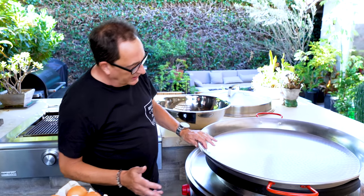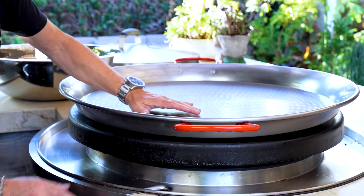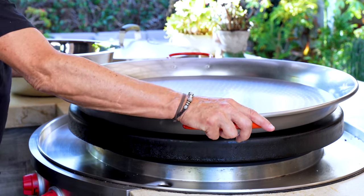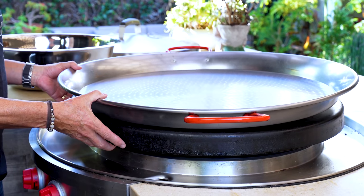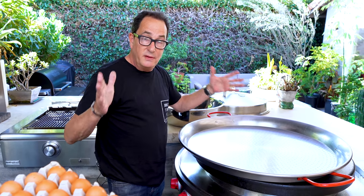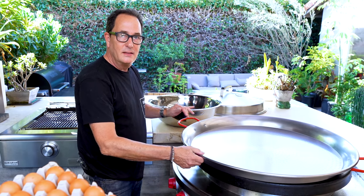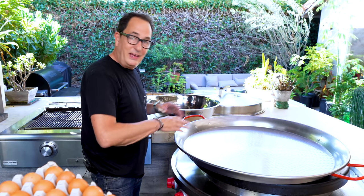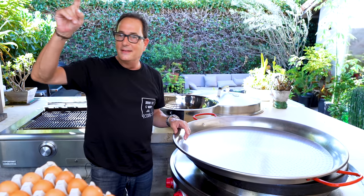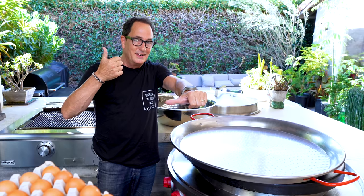In reality, the next 15 minutes or so will prove me right or wrong. The only way to cook this — I realized I could do it on the Evo, but the Evo has a slight slope to it so it doesn't sit flat and I don't know that it will cook evenly. So I'm going to cook it on my grill, which it's actually too big for. I'll rotate it slowly. I think the whole thing's going to be good. We're going to see.